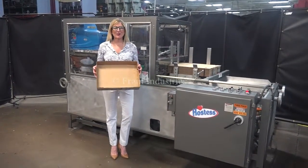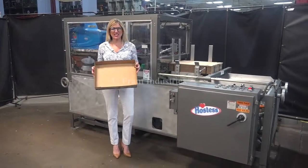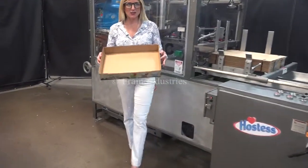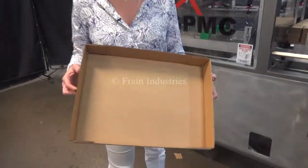We recommend doing the manual in its entirety before powering up the machine. The voltage is currently set to three phase, 40 volts. Today we'll be erecting this tray at 30 trays per minute.